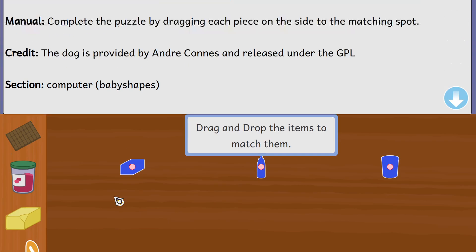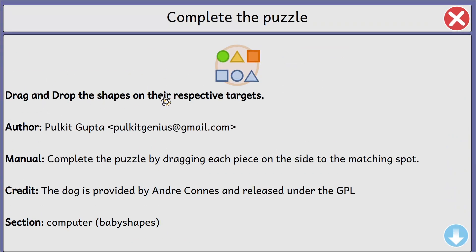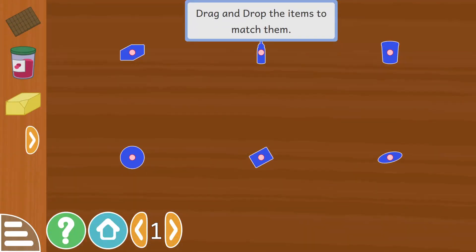And we're back to the beginning. Drag and drop the shapes under their respective targets — complete the puzzle by dragging each piece on the side to the matching spot. And there we go, looks good to me.